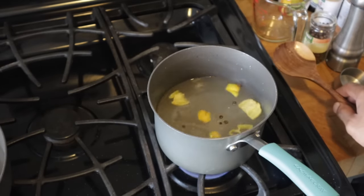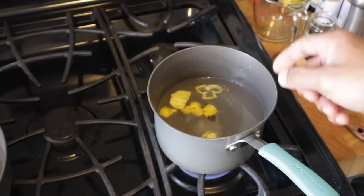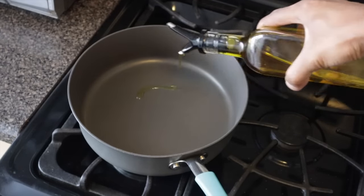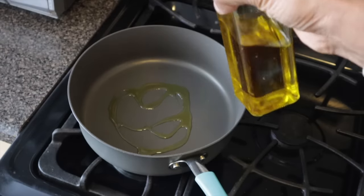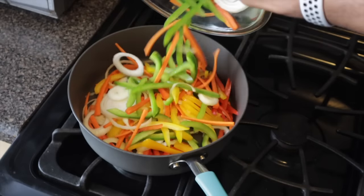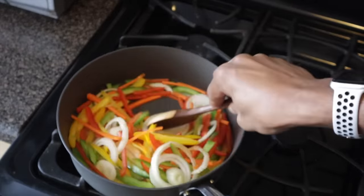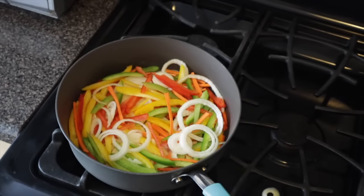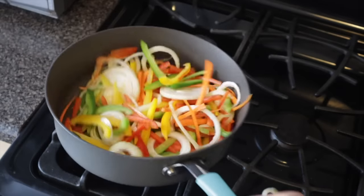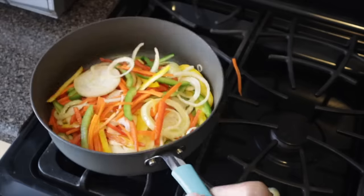Then I'm going to sauté my veggies for 1 minute, and then add this liquid to the veggies. I'm using olive oil — about 1 tablespoon of olive oil. Just sauté for about 1 minute, then you're going to add the liquid to it. The reason why you sauté is because you want to get the aroma and all the flavors from the veggies.